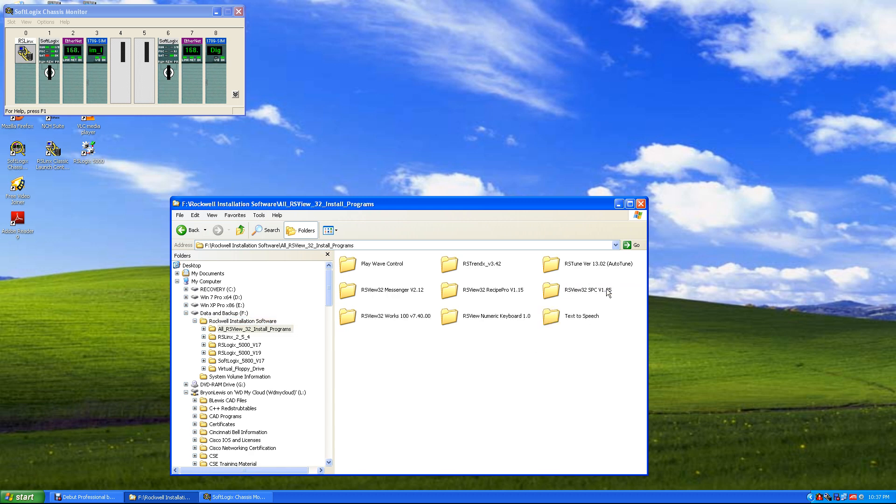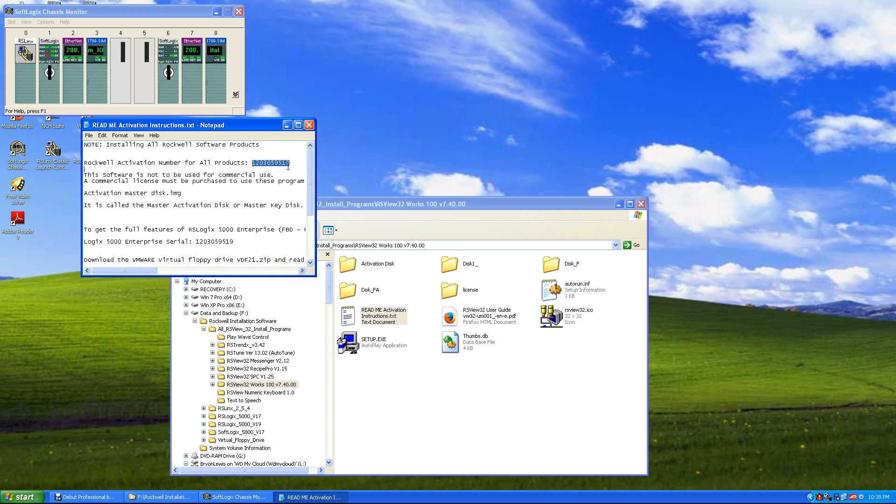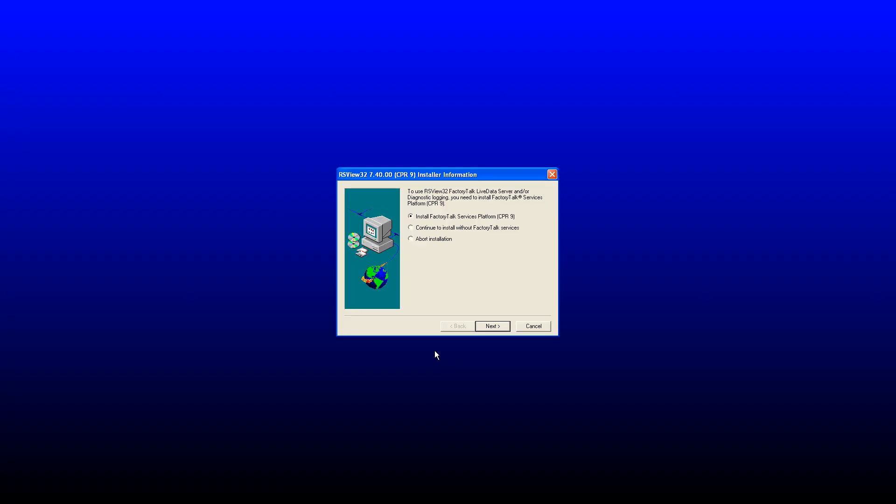We'll click on all RSView32 install programs. First thing we want to do is get RSView32 Works 7.4. We'll click on the README activation instructions, copy our serial number, click on Setup Exec, and we'll click Install RSView32. We'll install FactoryTalk Service Platform.